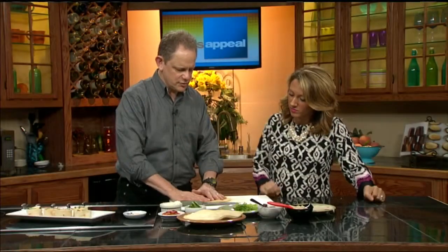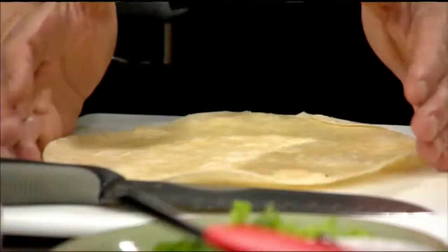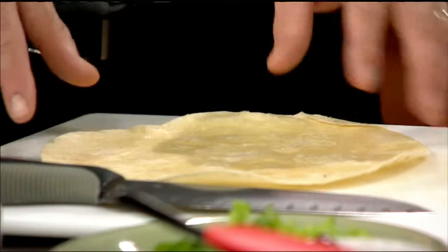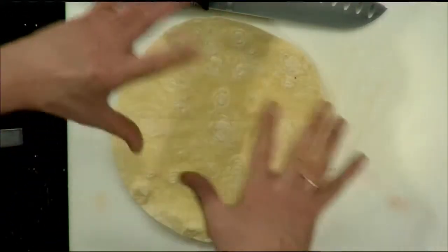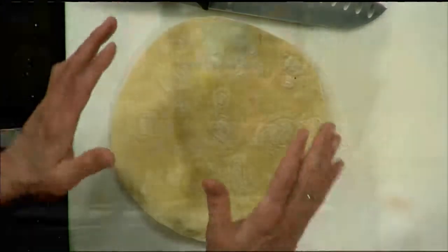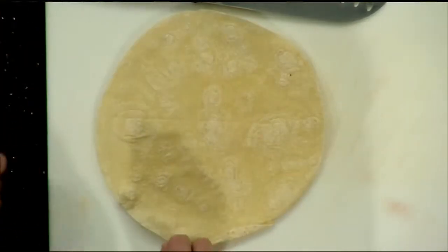You can also use lavash bread, but anything that you can roll up is a great way to start. There are different sizes — the taco size, the fajita size, these are just the 8 or 9 inch round, not the huge burrito size. You can do that and it will work out just fine, especially if you want more. This size is kind of optimal, easy to work with. The small taco size is too small — everything is just going to blow out the sides.